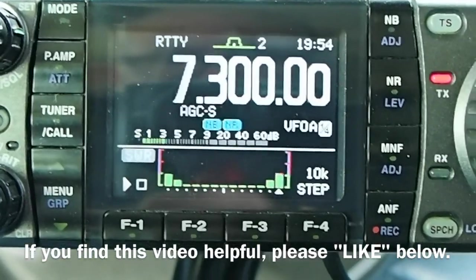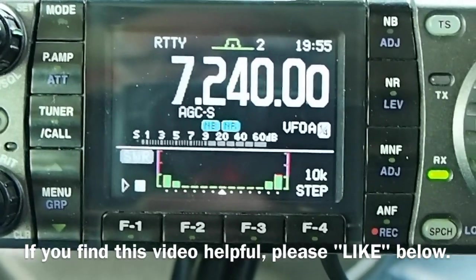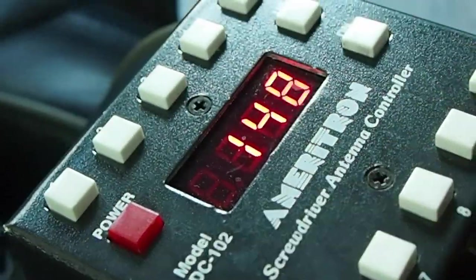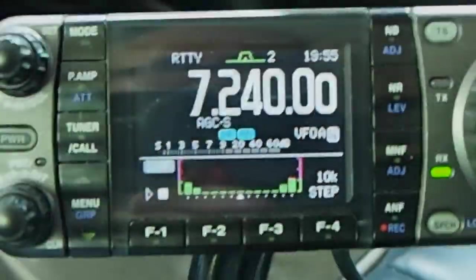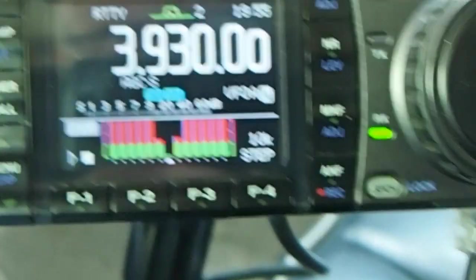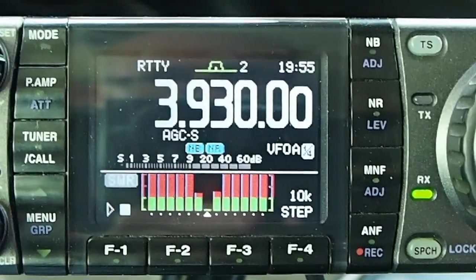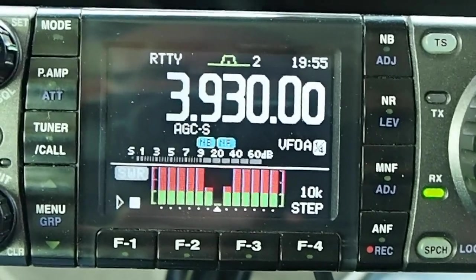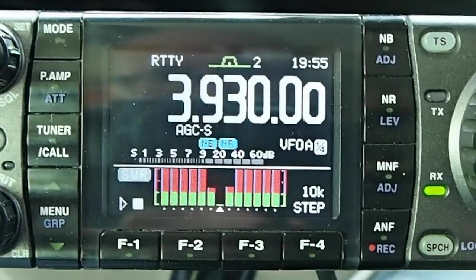I did look at the bands — not too much activity on 40 meters during the day. Okay, now I'm going to go to 80 meters and hit my memory button to put the radio on the 80 meter band. That's what happened last time I ran it. I put the capacitance hat up about six more inches, so I want to see if that changed anything. There's not a lot of bandwidth there.